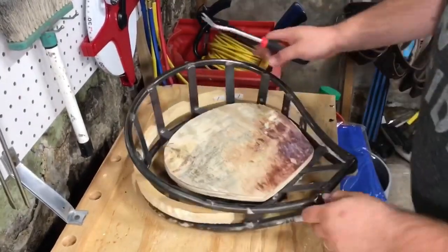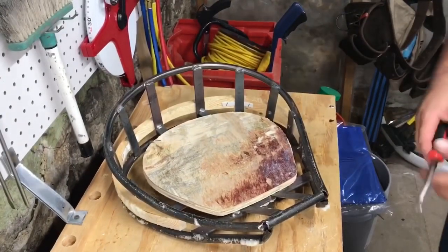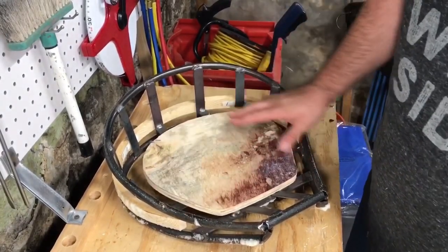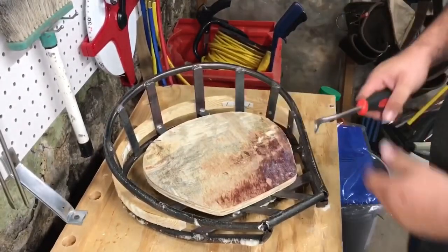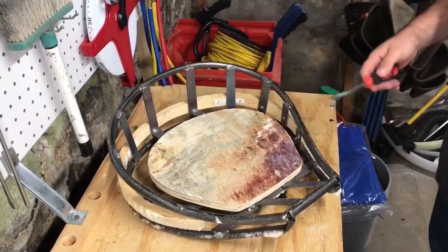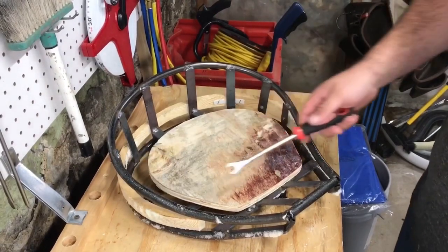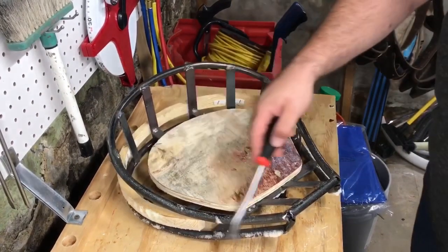So here's our problem. I've got two choices: I could build up right in this area, sculpt it a little bit and put the foam back down on top of it to make it comfortable, or I could come in here, cut these off, reshape this steel, and re-weld everything back together.